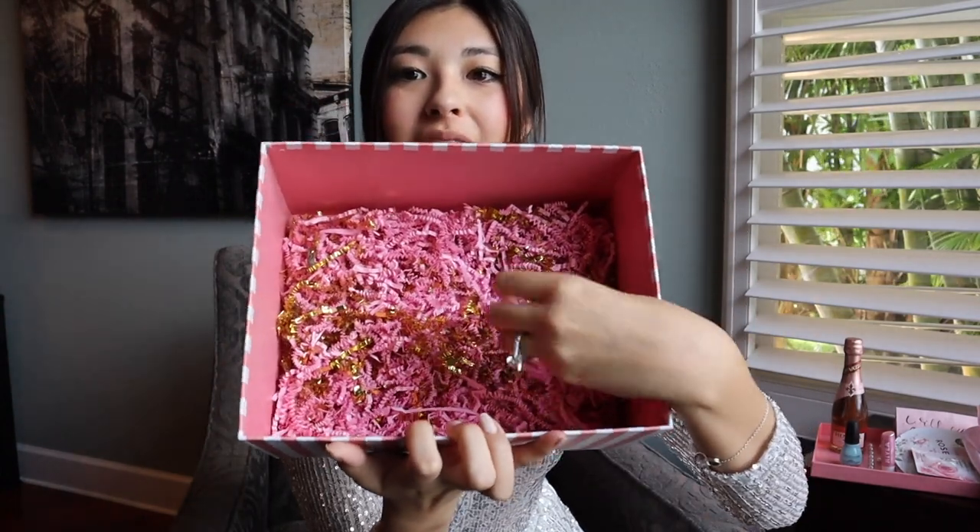I also wanted to mention the crinkle paper filler in the box — this isn't part of the gift itself. On Amazon, one bag was about $6.99, but I found the same thing at Party City for $1.99 to $2.99 a bag. So if you're looking for a cheaper alternative, go to Party City and you'll be able to get the crinkled paper for much cheaper.